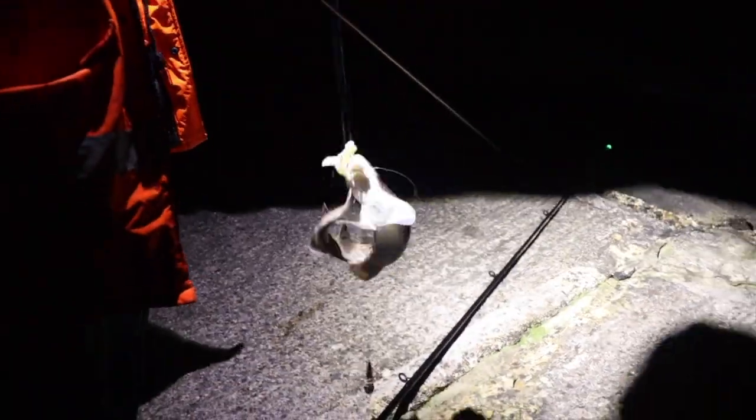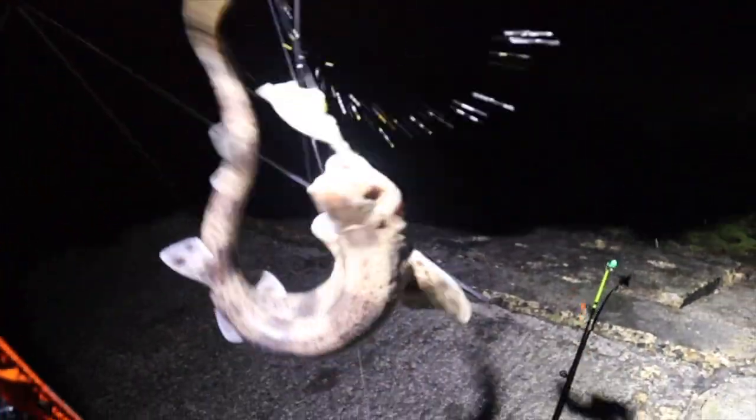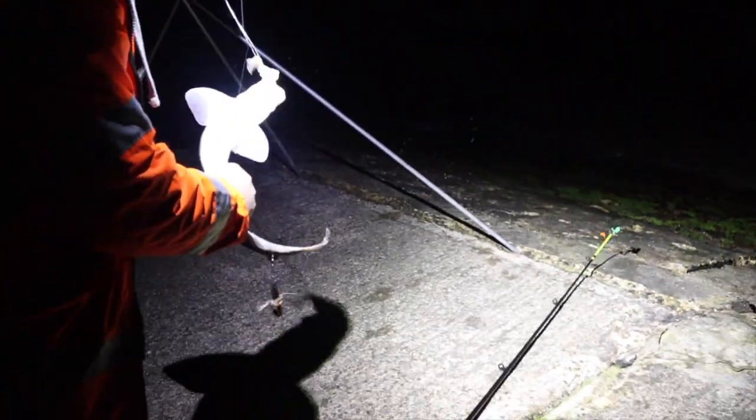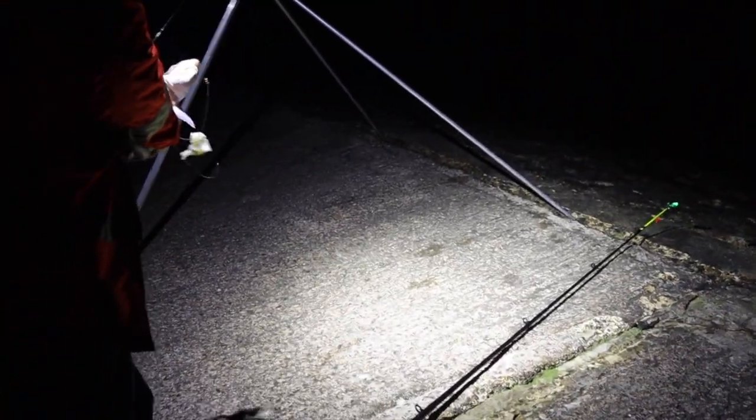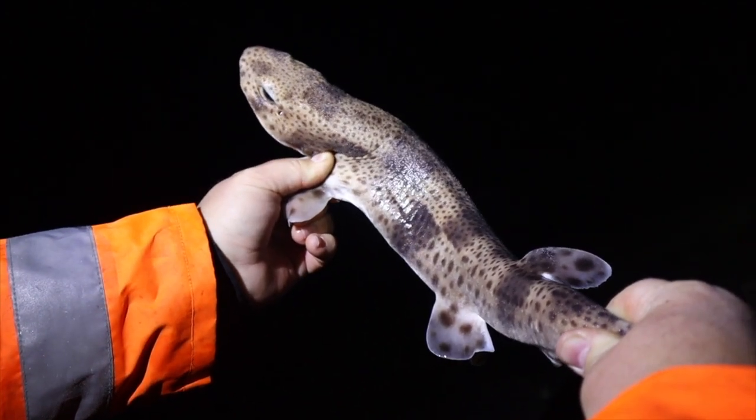Another dogfish - big dogfish as well. That was a rattling bite, wasn't it? Yeah it was, that was a melon bite. What was that on - Dylan's squid? Yeah that was on the squid. Nice, there you go, very nice, lovely dogfish. Get him back, there he goes.